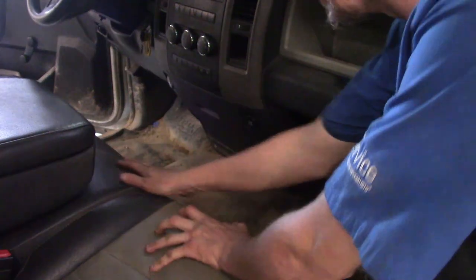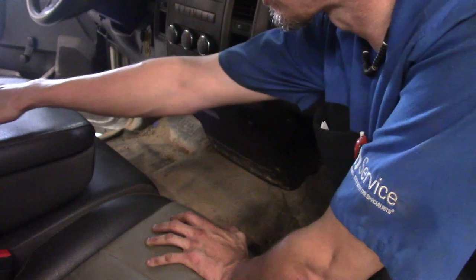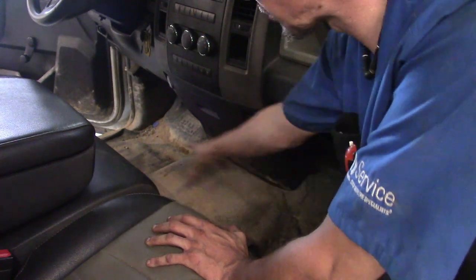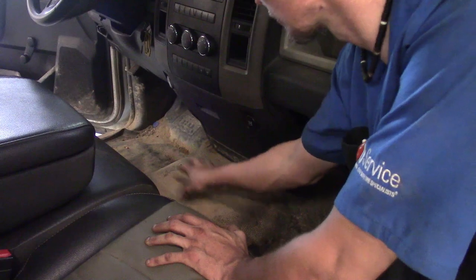Not every vehicle or truck you're going to get into is going to be equipped with a center console. Some of them the center console is actually a solid piece that goes from between the seats all the way to the front. Some of them are just a cup holder assembly down here. And then you've got this one in particular that has no center console.